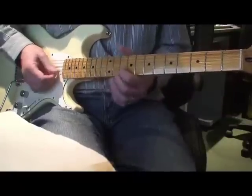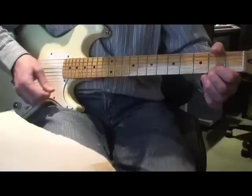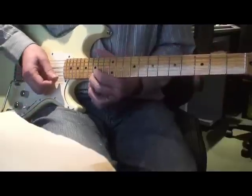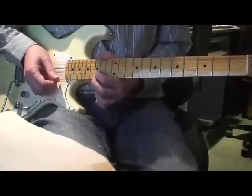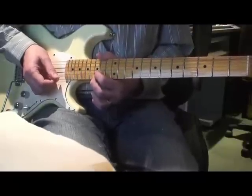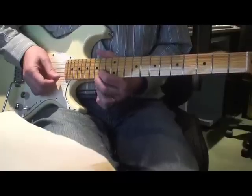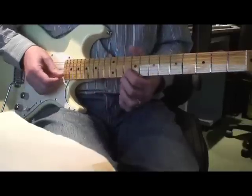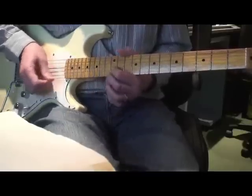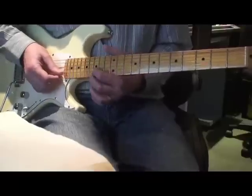So your first bit is like that, then you come all the way up to the fifteenth fret — fifteen E, fifteen B — same fingering: finger two on the E, finger one on the B. Play the two strings, slide down one fret to the fourteenth fret with both fingers moving down, then down to the tenth, up to the twelfth, and a bit of vibrato again.